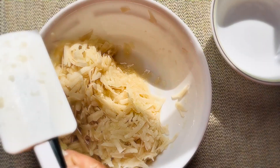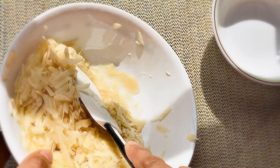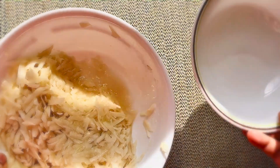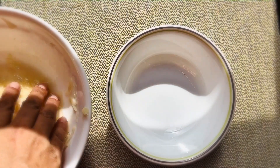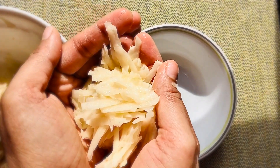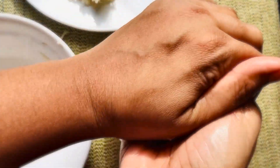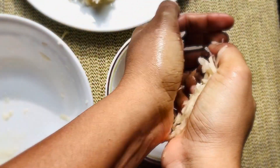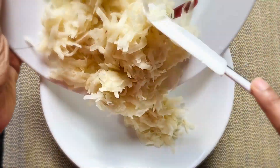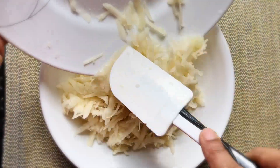Mix everything together and let it rest for five minutes. You can see the juices coming out. Squeeze and remove as much moisture content as possible. You can't remove it all by squeezing, but that's okay — just remove as much as you can. You can see that the potato and onions have now lost their moisture.